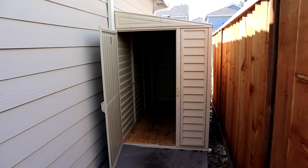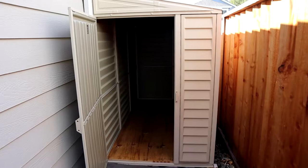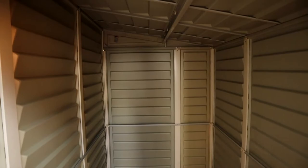Hey guys, today I'm going to be reviewing the Duramax Sidemate 4x8 vinyl shed. The shed is a lean-to shed and it's 4 feet wide, 8 feet long, and the height is 6 feet on the tall side and 65 inches on the short side. This shed gives you 172 cubic feet of space to put whatever you need in it.